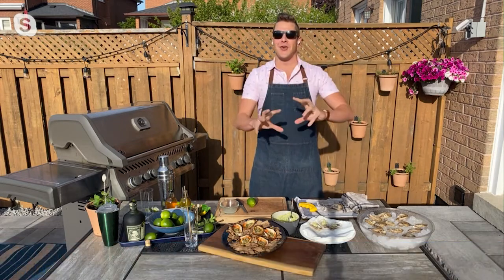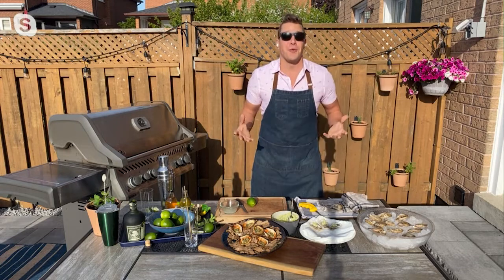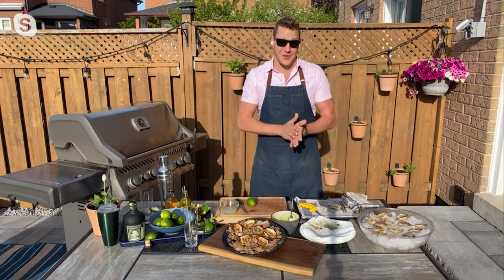I'm going to do grilled oysters. These are bathed in a garlicky, herby butter, and they're just a great way to give somebody that oyster experience and enjoy something that we grow right here in Canada.